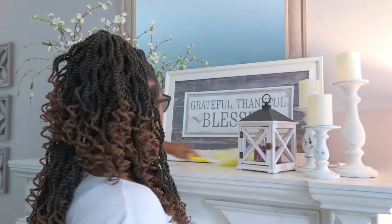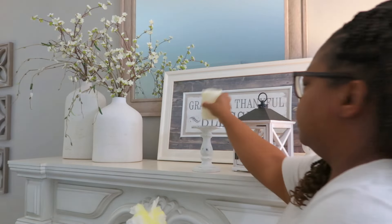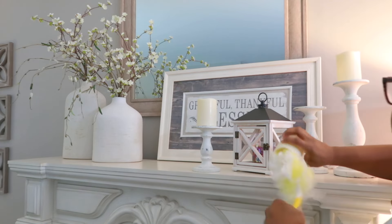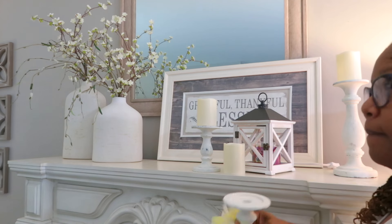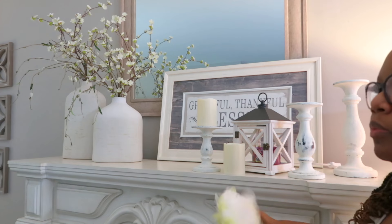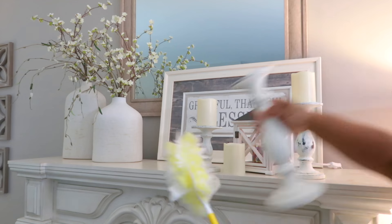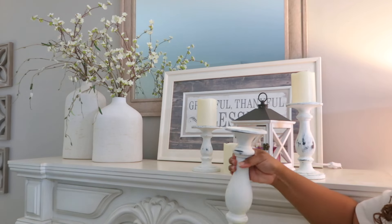Hey y'all, welcome back to the channel. I hope you guys are doing great. I am doing wonderful. So today I just want to share with you a simple fall little makeover that I did. I had it this way for the spring and it carried me over to the summer. And right now I'm just dusting everything off and not really going to change most of it, but just going to change out some of the flowers here.